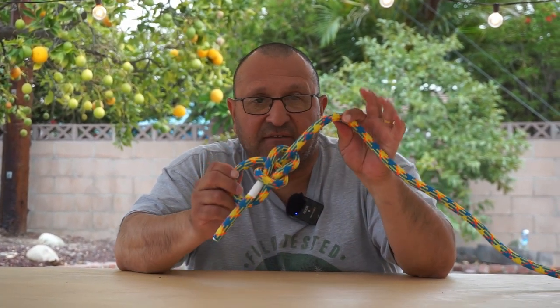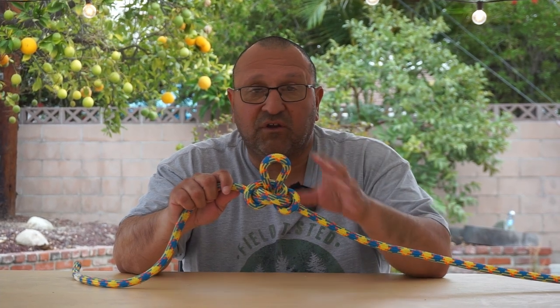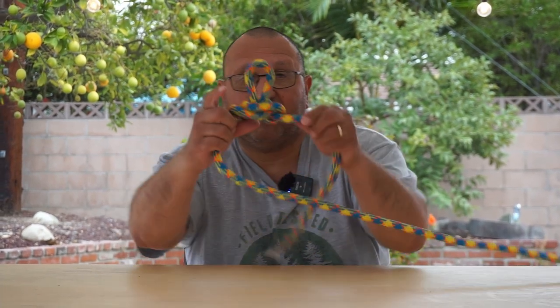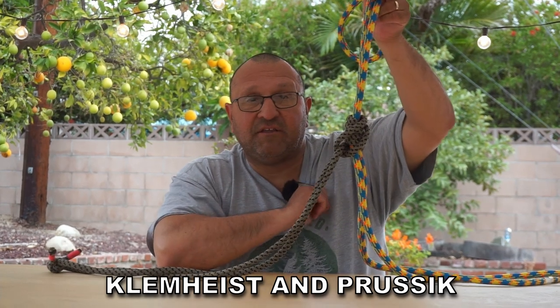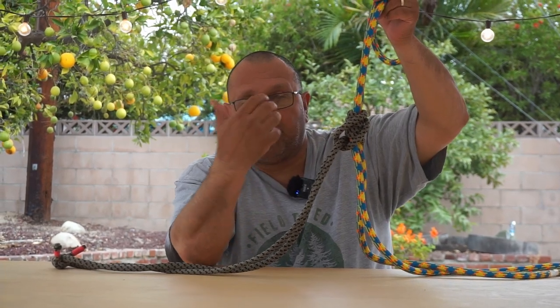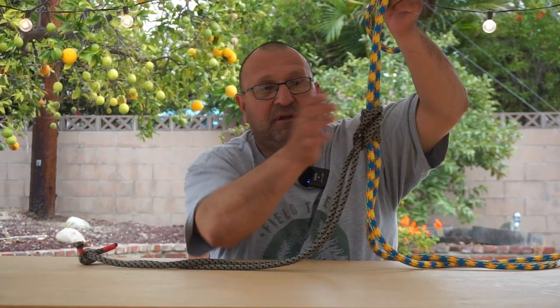A bowline is a good knot to have. This is an alpine butterfly — it's a midline loop knot, really good one to know. A lot of times you might need to have a midline loop knot. This one is a Klemheist — there's also another one called a Prussik. They're good for foot locking in the tree — knowing how to use this loop and tie the proper hitch.